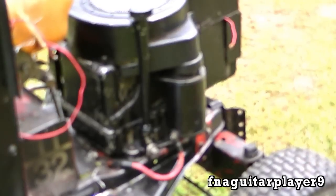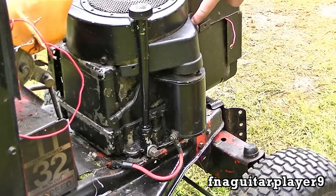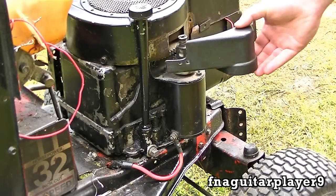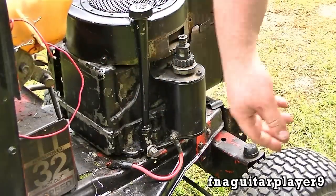You need a screwdriver or nut driver to remove the two screws — there's one here and one over here — that hold this cover on. I'm missing the screws but I'll put this one here to show you where they'd be. This just covers up your gears. Some engines don't have this but most of them do.